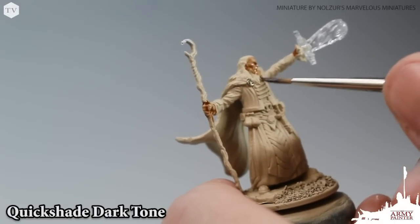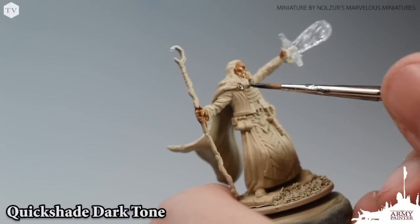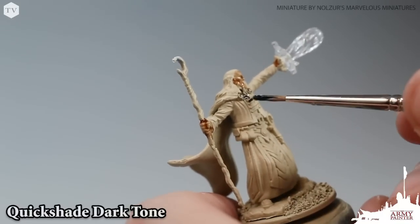Moving on, we grab our Quick Shade Dark Tone. This is a strong black wash, and what we did here is we just applied this to all the areas that we think would be metallic, gray, or black.